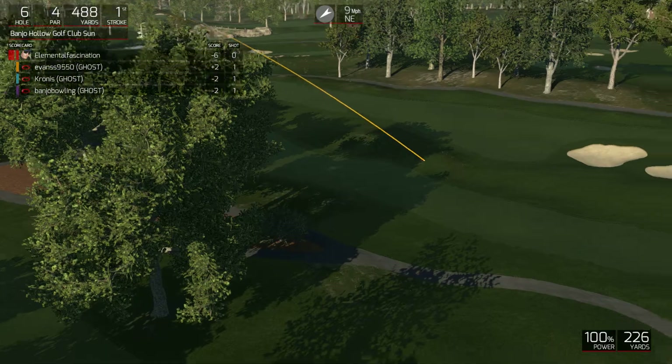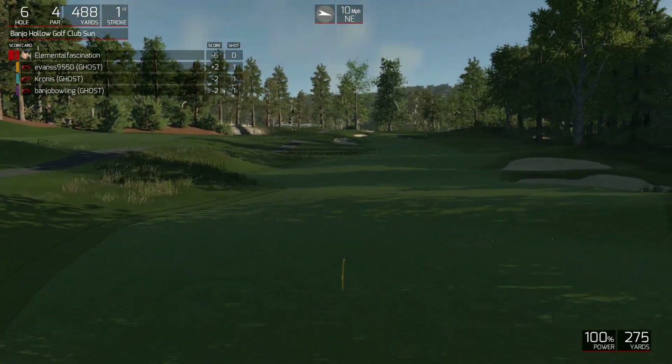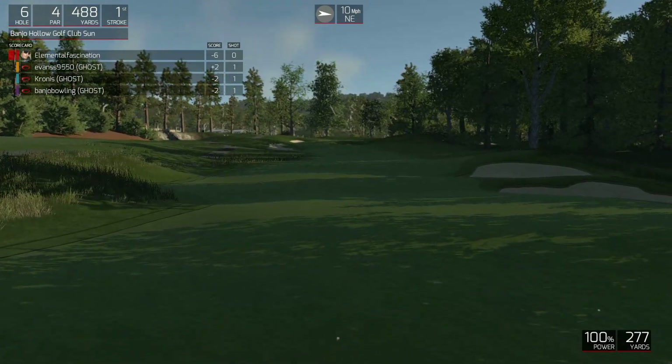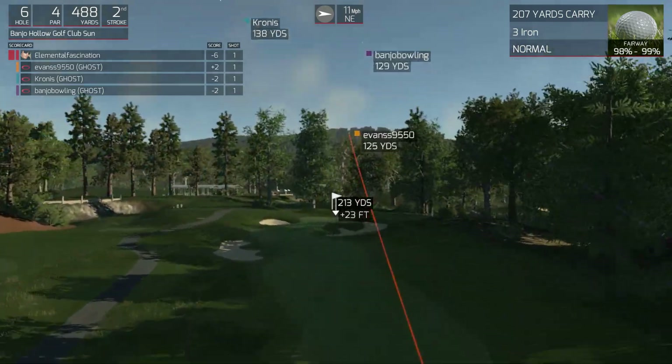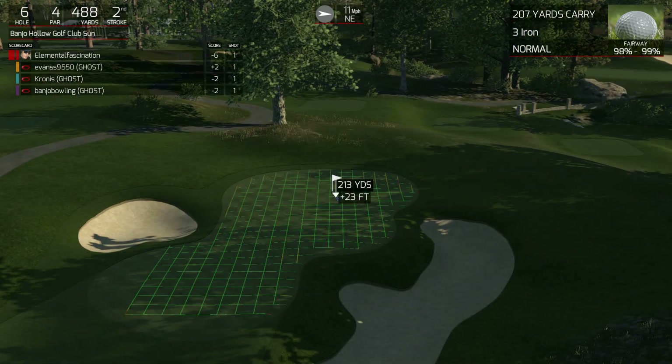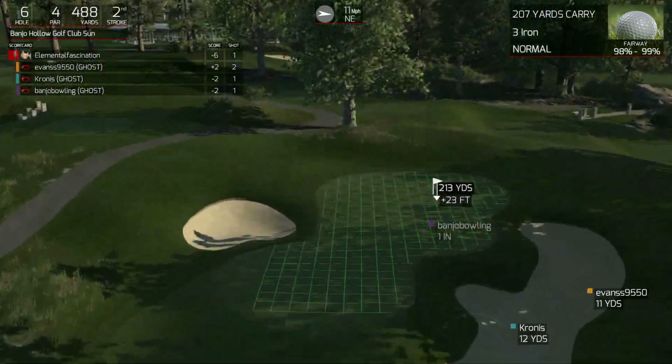Nice, should be in the fairway. All right, we're about 215 yards from the pin here. Here we go.